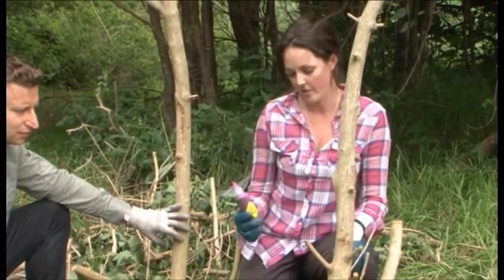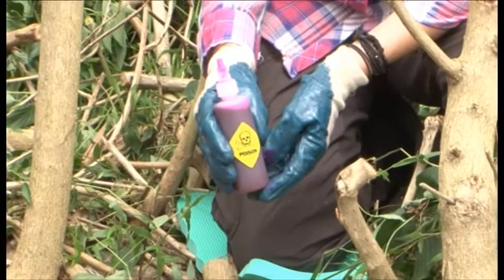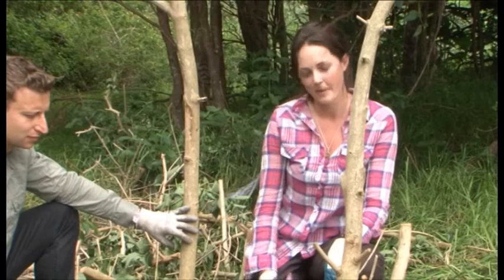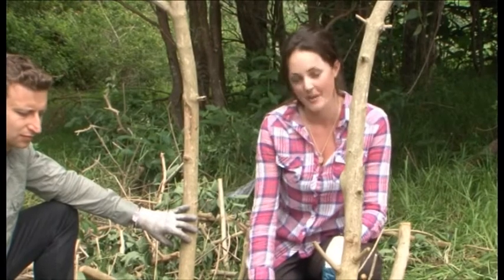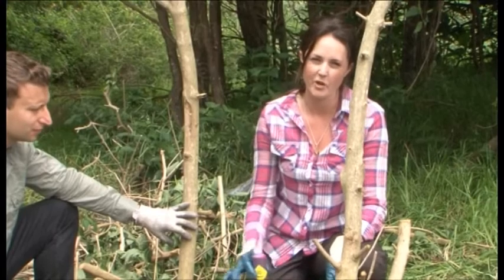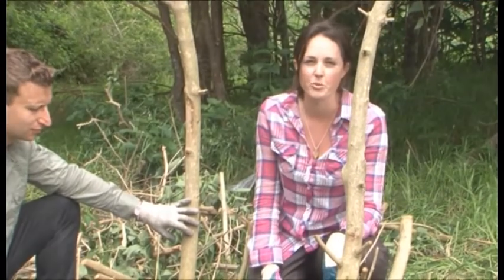You might have noticed that we've got a dye in our herbicide. This is to make sure that our other team members know where we've been, and so we know ourselves where we've been. And just in case it happens to spill on ourselves, we know where the poison is so we can wash it off as soon as possible.